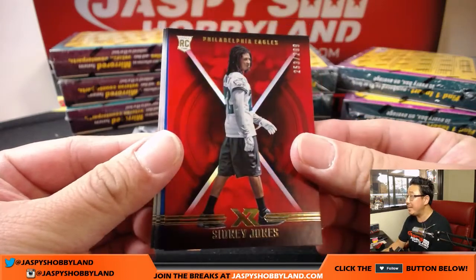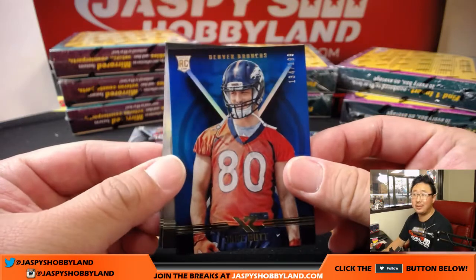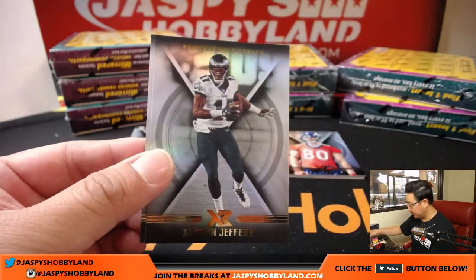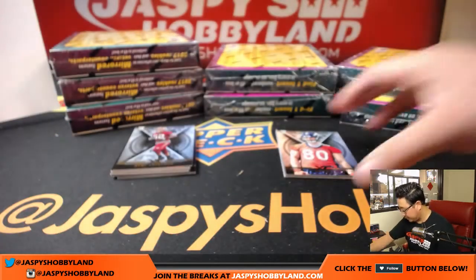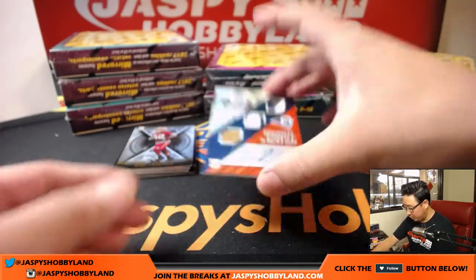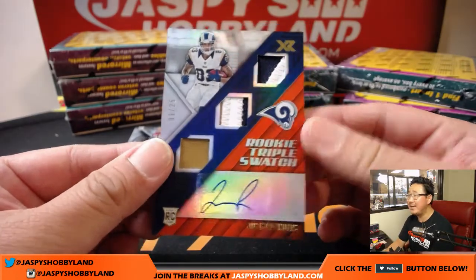253 out of 299, Sidney Jones for the Eagles. Denver Broncos, Jake Butt, 134 out of 199. And we've got Patrick Peterson, Alshon Jeffery. There's Jake Butt again. And rookie triple swatch Josh Reynolds, 1 out of 25. Nice patches, nice autograph — nice one for Karen.